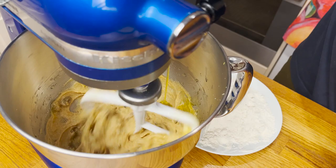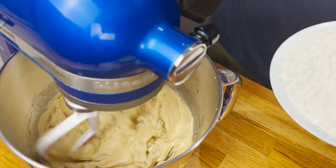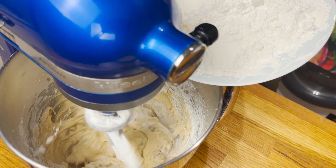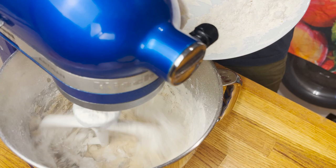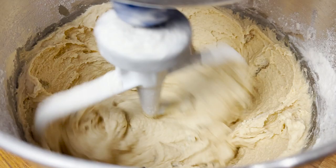Then start drizzling the extra virgin olive oil a little at a time. My recommendation is to use a fruity, good quality extra virgin olive oil. Then add the flour just a spoon at a time to avoid a huge cloud of flour, and let it mix for no longer than 45 seconds — you can also do this by hand with a spatula to make sure you don't overwork the flour, which is key.